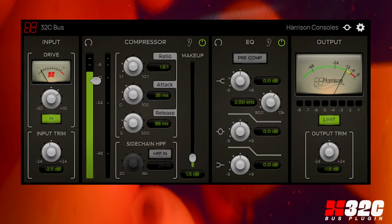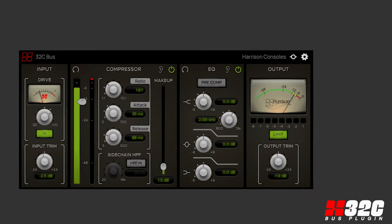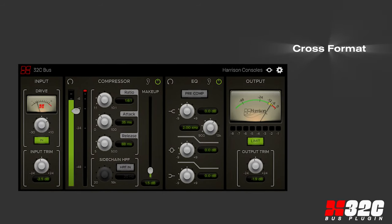the 32C bus plug-in provides an impressive array of final processing elements that seamlessly work together to provide that classic Harrison sound to your mix buses, regardless of which host you use. The 32C bus plug-in is a fully cross-format plug-in that supports AAX, VST3, VST, and AU.